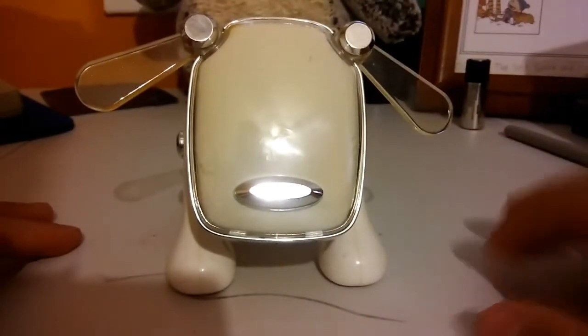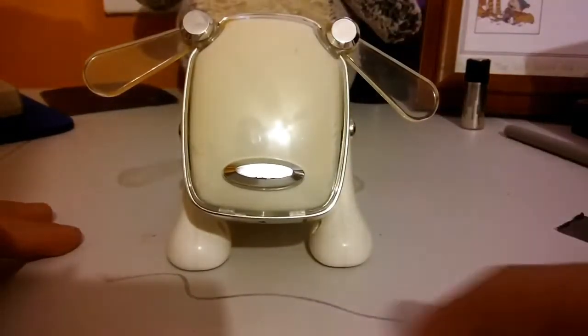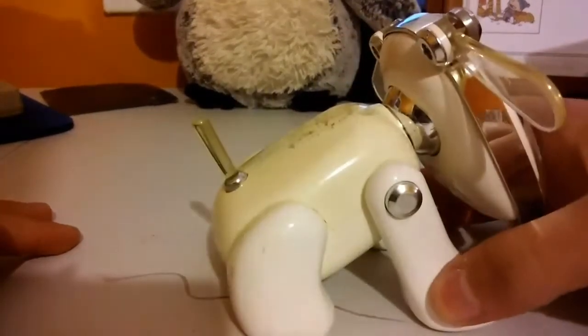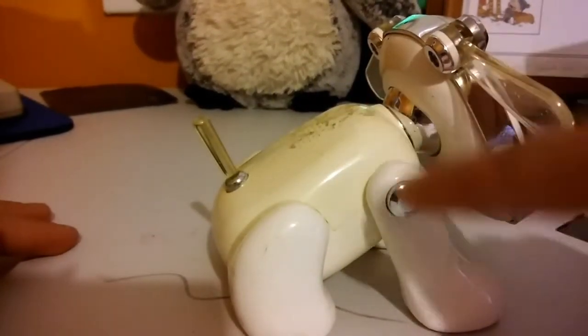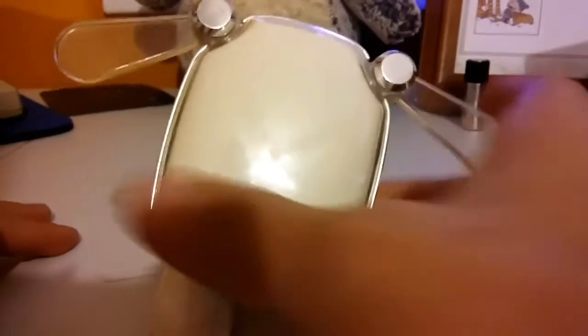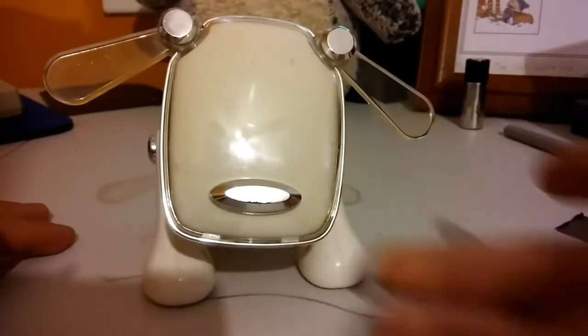Yes, look at it. A little plastic dog that plays music and dances and is very plastic and cheap. One thing I noticed: the body is a different color than the legs. It's suspicious. Either way, it looks like a magic mouse and it is a device. So let's get started.